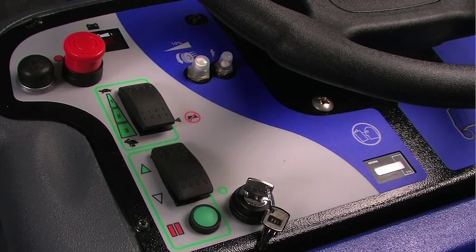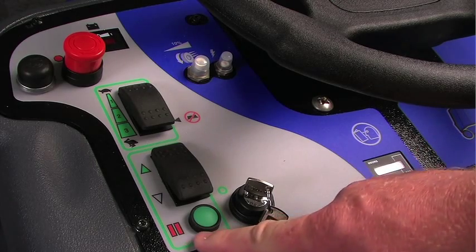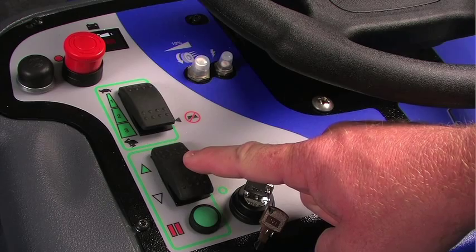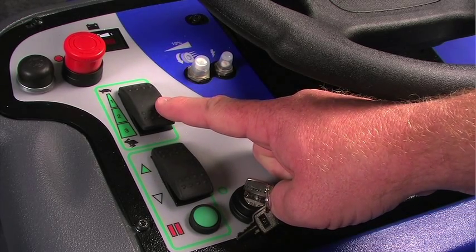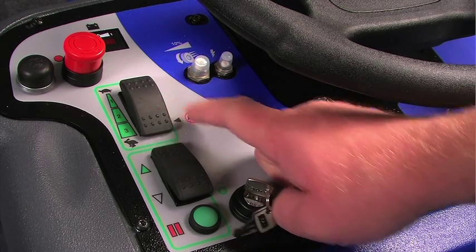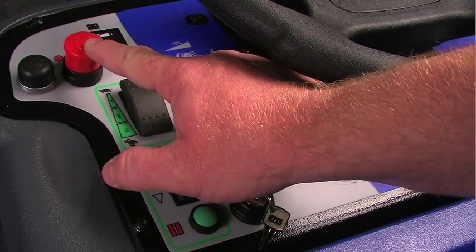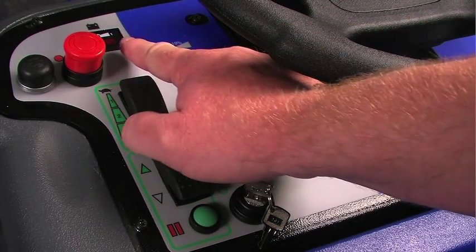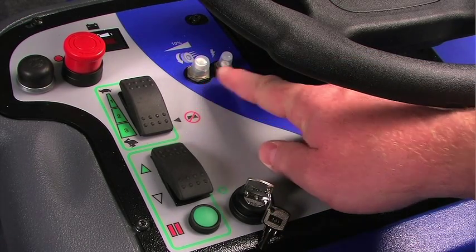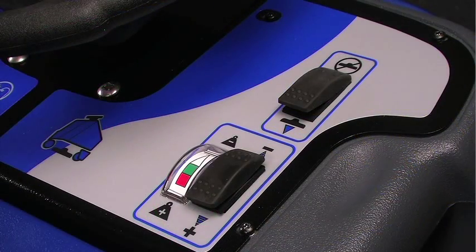On the left side of the control panel, you'll find an hour meter, key ignition, parking brake release button, forward and reverse switch, the speed control switch which has three settings with one being the slowest and three being the fastest, a horn, electronic stop switch, battery meter, and circuit breakers for the drive control and the overall electrical.